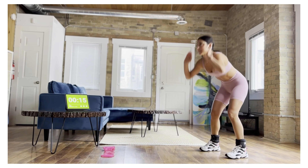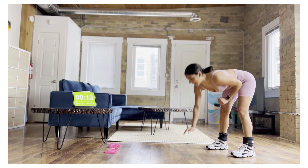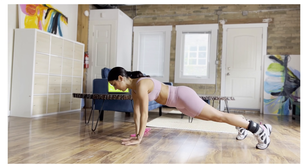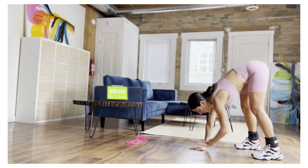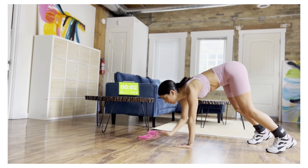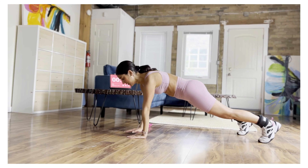Whenever you're doing these shoulder taps, you want to make sure that your hands come directly underneath your shoulders — it should look like one straight line. You're not reaching away. Let's keep it going. Tap, tap. And rest.